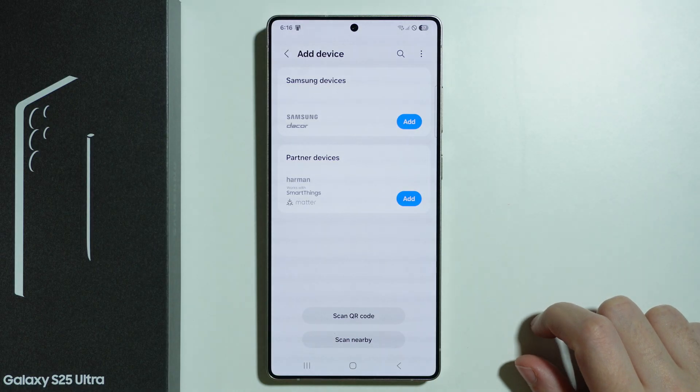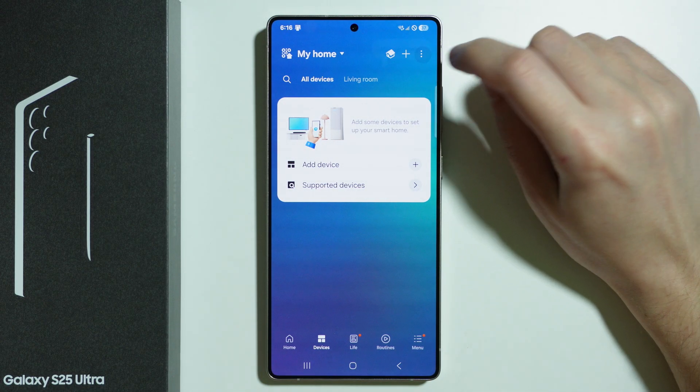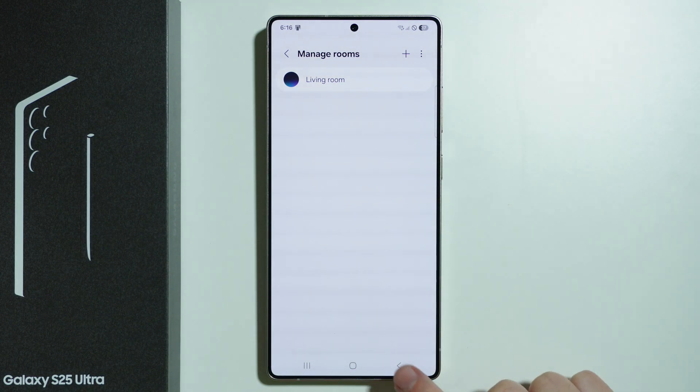Tap this plus button to quickly add a device, and if you tap on the three dots in the top right corner, you can manage rooms and create rooms.